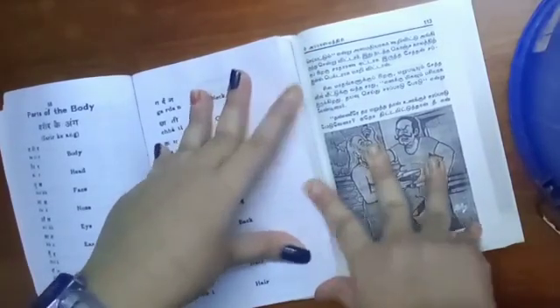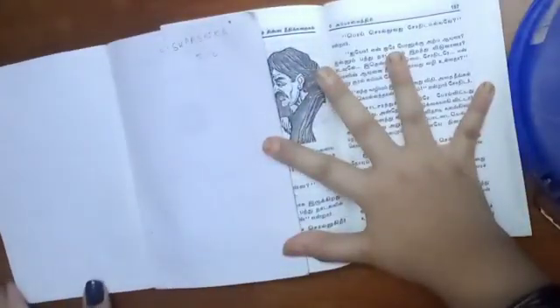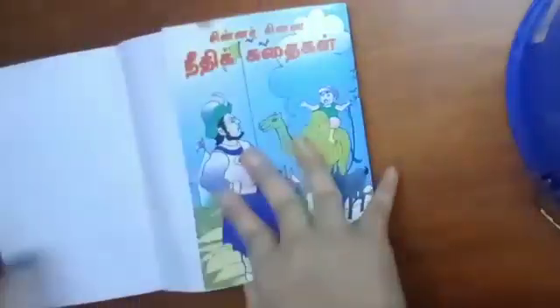Overlap the pages of the two books like this. After overlapping, close the books. Attempt to separate the books by pulling them and applying force in opposite directions. It is difficult to separate the books.